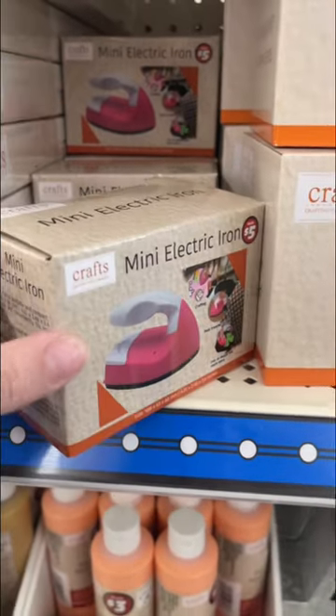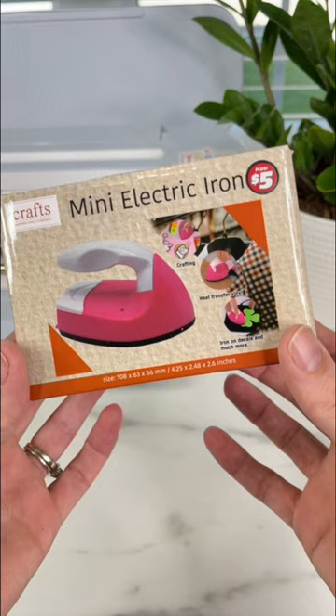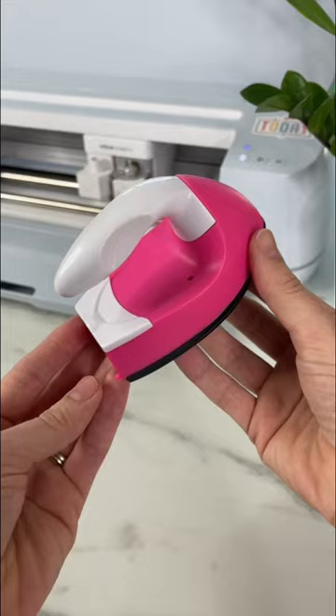This is part two of testing out Dollar Tree Cricut and crafting dupes. I found a mini electric iron in the dollar plus section for five dollars. They show you can use this with heat transfer vinyl, so I'm putting it to the test to see if it'll transfer vinyl onto a shirt.